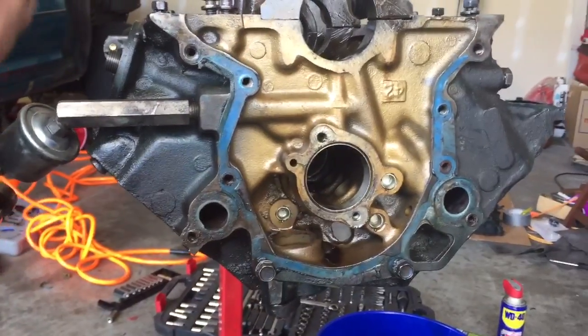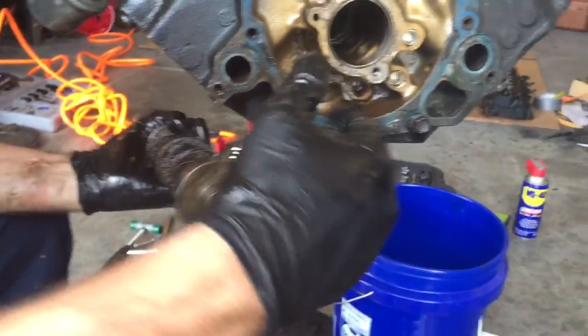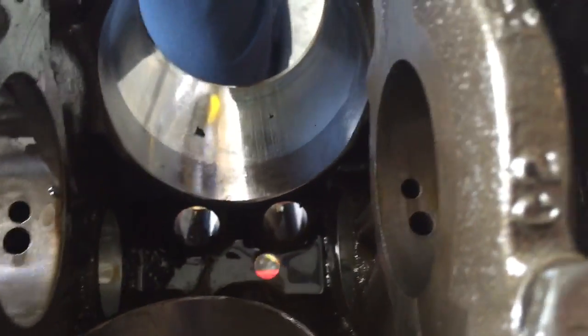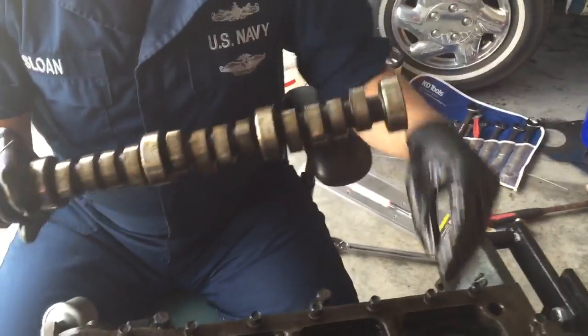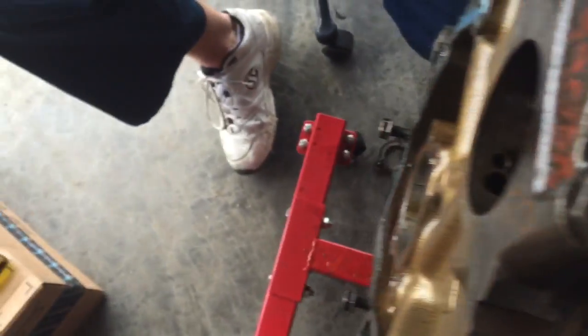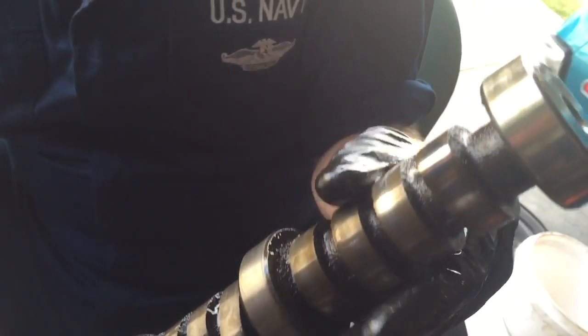So once you take that out with those two screws, that's going to be sitting there. You should be able to get your hand, come on top, get your hand back here, just kind of hold it and touch this part right here, and it should come through. The next struggle is going to be very gently and with patience, getting it through all these channels and pulling it out. You want to do the best you can not to damage these journals.